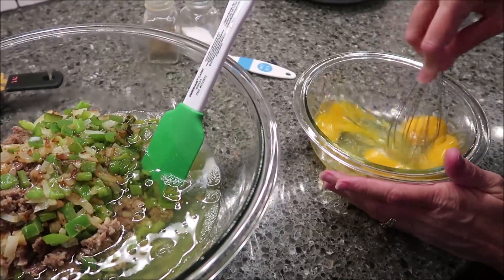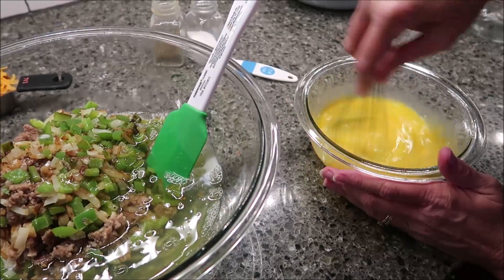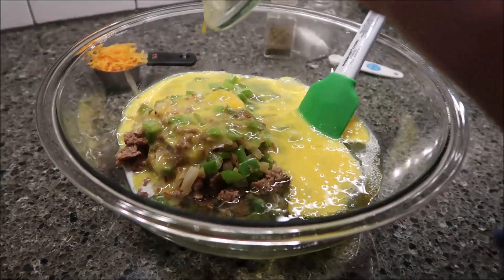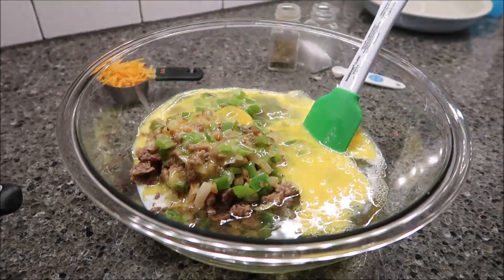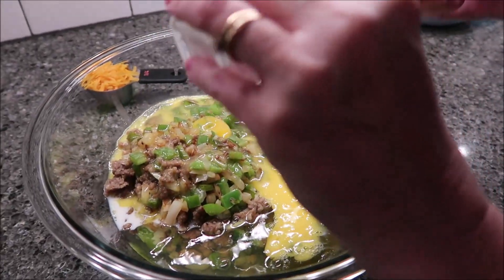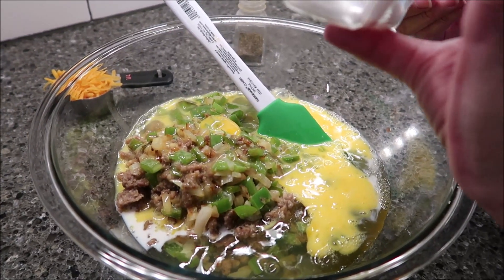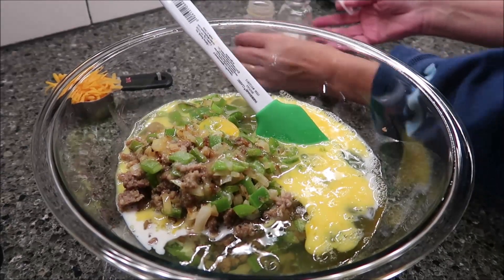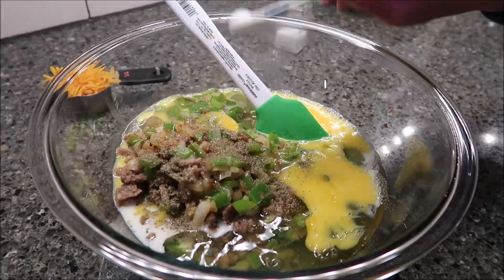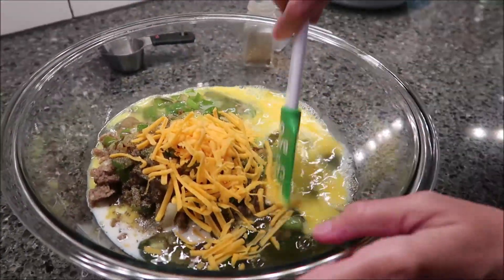Break up those yolks and pour those in. Then we're going to add a fourth of a teaspoon of salt and a fourth of a teaspoon of pepper. A little more or less won't matter because you can add more when it comes out. And then put your cheese and mix this together.